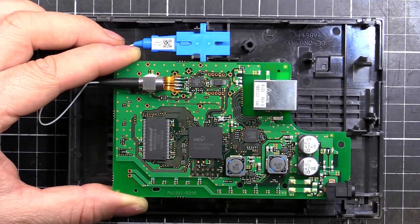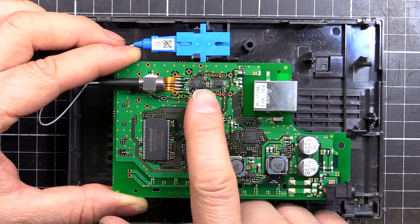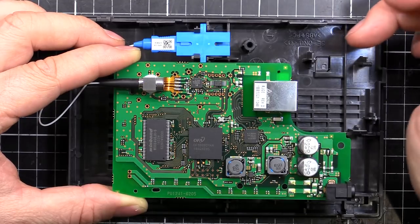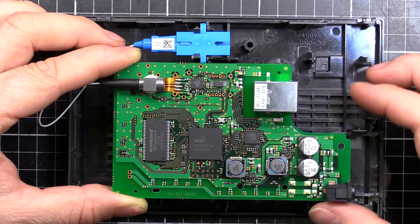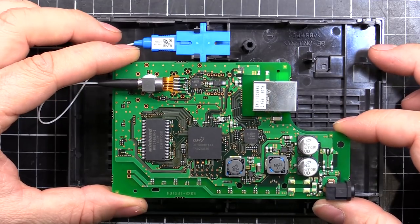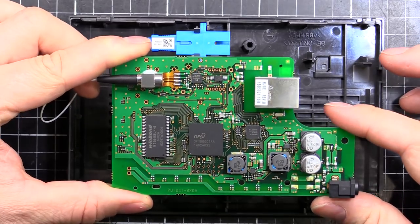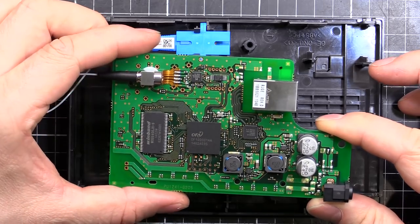That is actually a MindSpeed M02098G13 — it's a laser driver limiting amplifier, good for up to 2.67 gigabits per second. I've got a 1 gigabit connection to my house but this chip can handle up to 2.67, so there's maybe a bit of overhead for future higher-speed connections. Generally in Japan you just get the standard 1 gigabit connection.